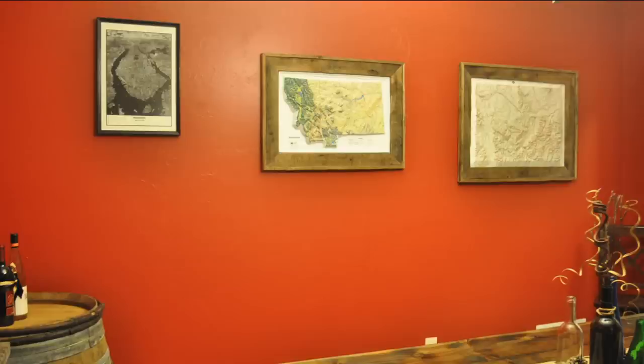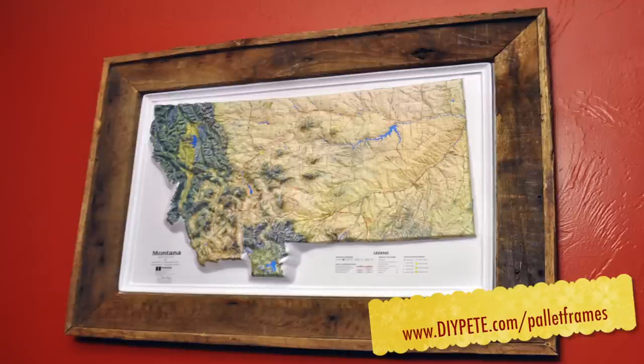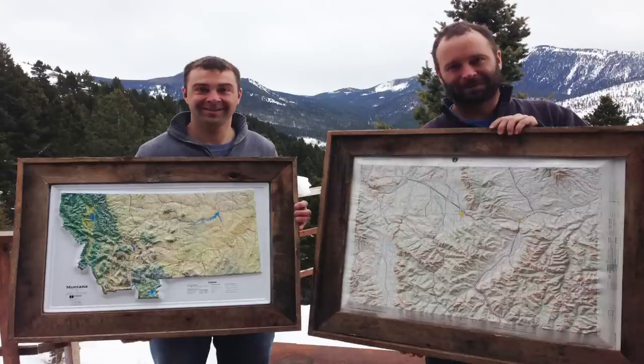Thanks so much for tuning into DIY Projects with Pete episode number 13. For complete show notes just head over to DIYPete.com/pallet-frames. If you enjoyed this video please subscribe to my YouTube channel and find me on Facebook at facebook.com/DIY-Projects-with-Pete. I hope this video inspires you to create your own frame for your map or picture. So good luck, have fun, and cheers from Bozeman, Montana. We'll see you next time.